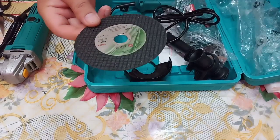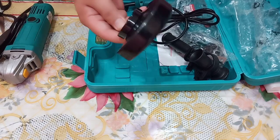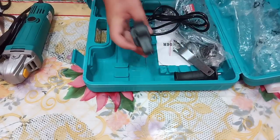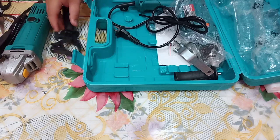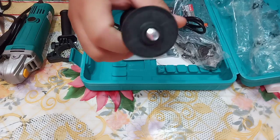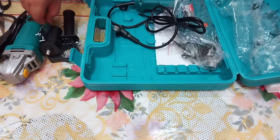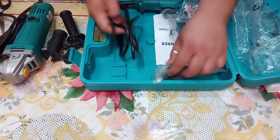It comes with a freebie spot cutting disc for metal, a protection cover, and a handle which may be used for the impact drill as well. There's also a handle for the angle grinder, and a tool used to loosen or fasten the disc on the angle grinder.